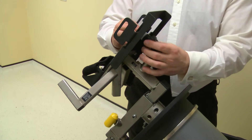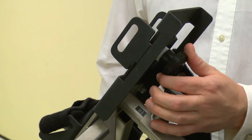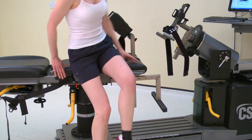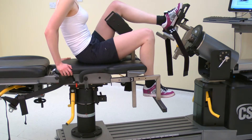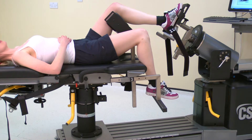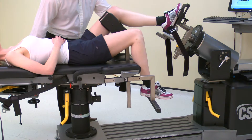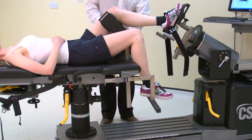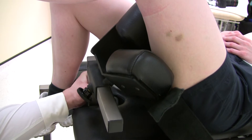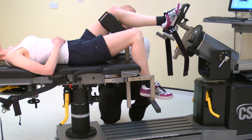Before applying the foot to the foot plate, first make sure the straps are undone and the plate is fully loosened. Once the norm is positioned, ask the subject to lay on the chair. Adjust the monorail height and position of the thigh stabilizer until the knee is at the correct angle for the test. The stabilizer should be just above the posterior joint line, whilst also maintaining the knee in a straight line between the hip and the ankle.